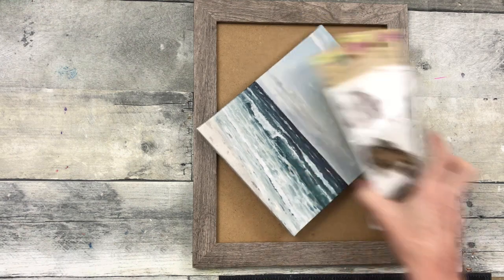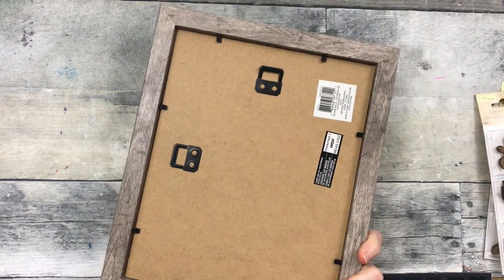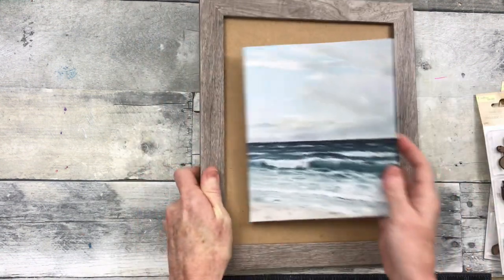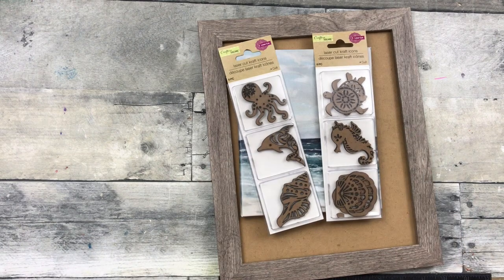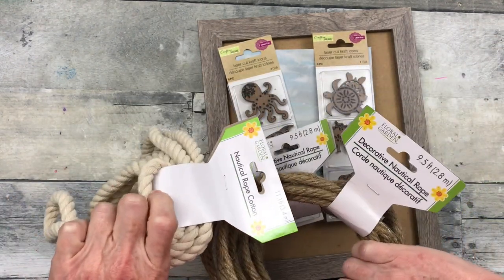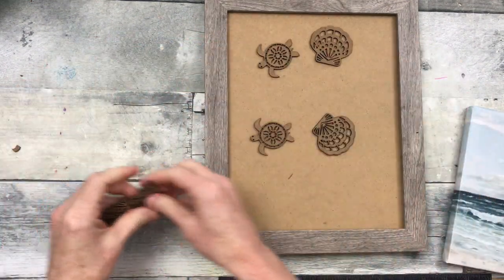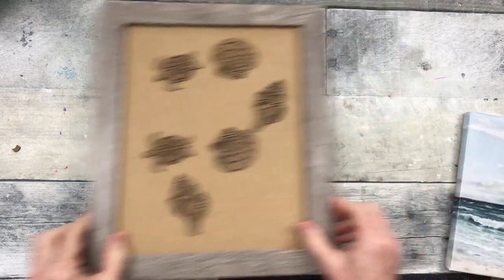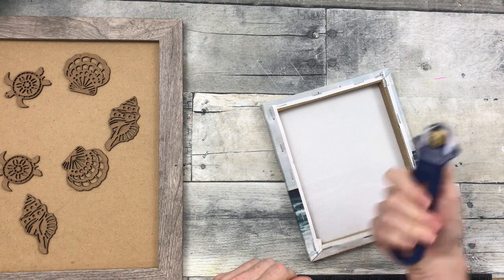For project number one, we're going to start off with this little picture from Dollar Tree. This is a thrifted frame. I have some little wooden embellishments and two different kinds of rope to choose from. I've chosen some shells and some turtles.